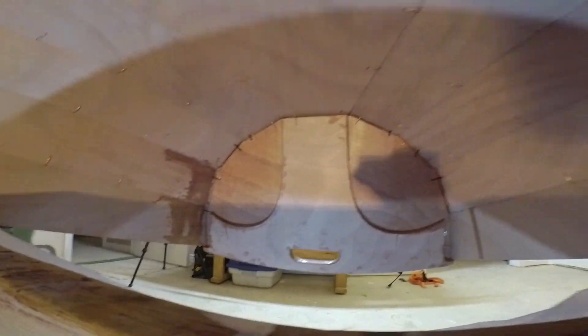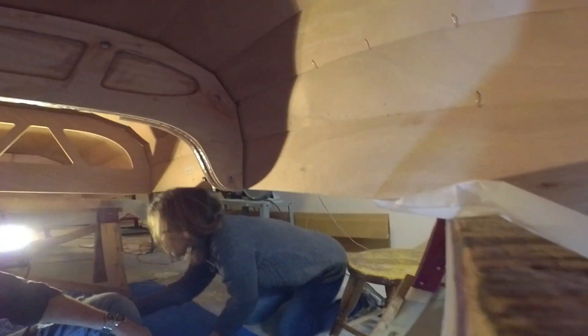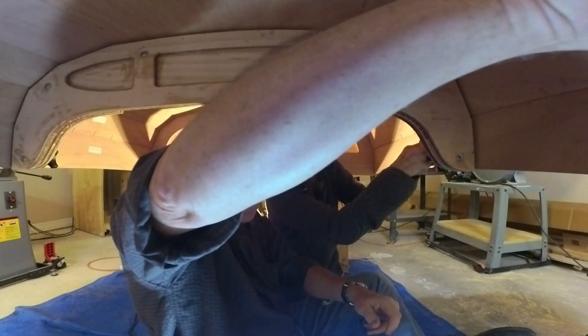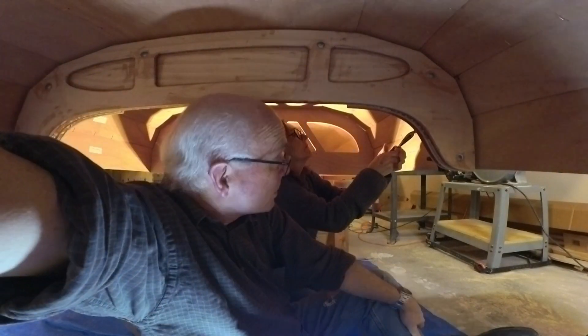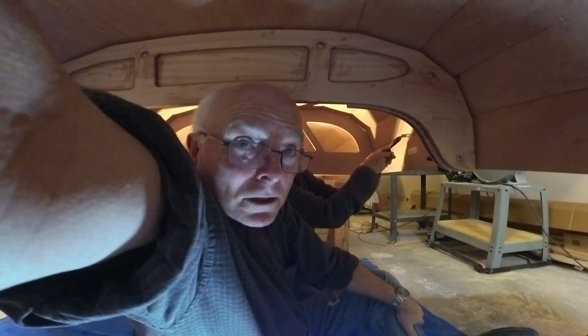So we're down here inside the boat and we'll start cutting. Let's cut along the first row. We don't want to do the bulkheads or the transoms, we just want to do the planks.